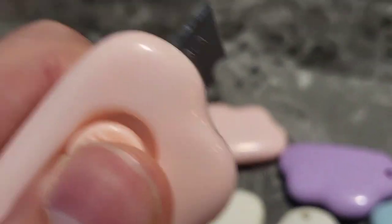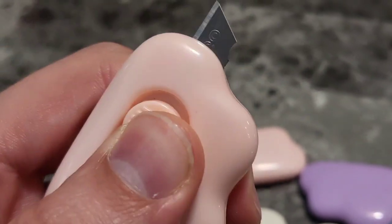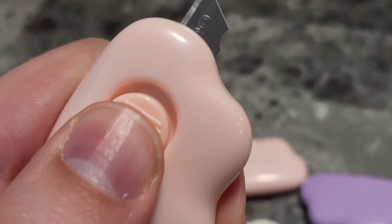If you go like this, it pulls the razor out. You got to hold it and then release and it goes back in.